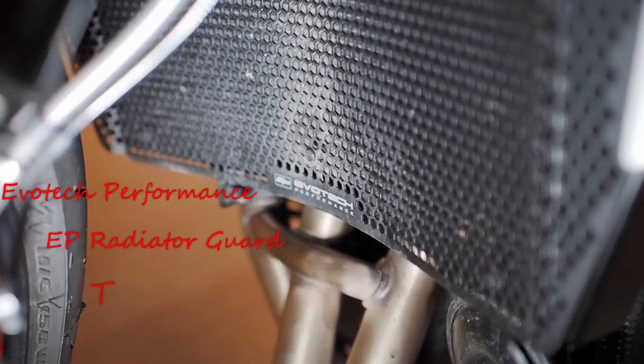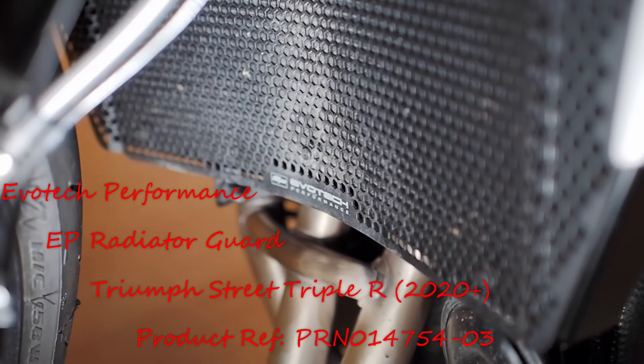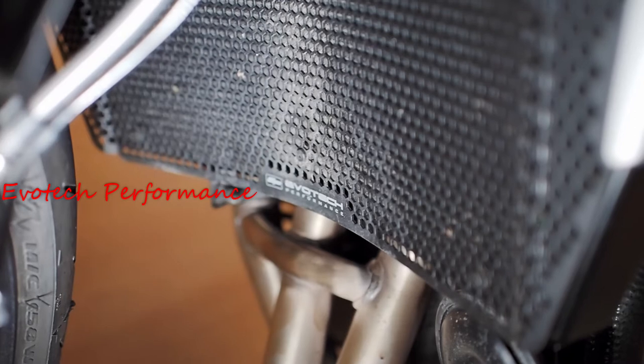Welcome to another British Motorcycle Rider video. Today I'm going to have a quick talk about Rad Guards on the Street Triple R — I've seen it come up on quite a few of the forums and Facebook groups now.